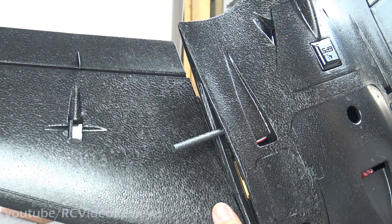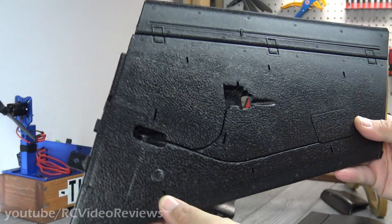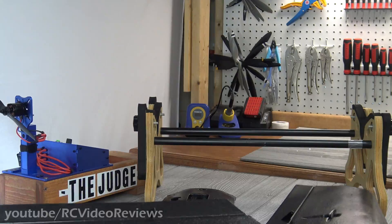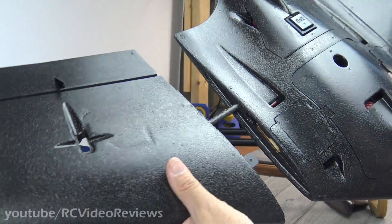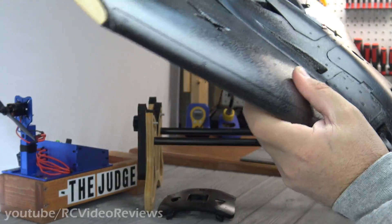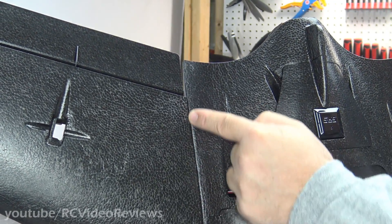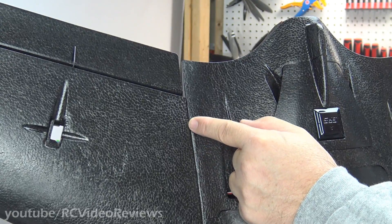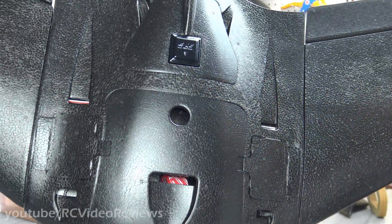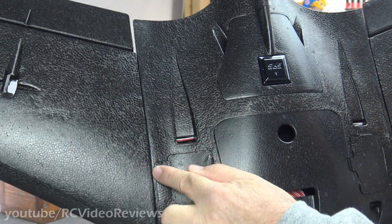Speaking of the spar, notice how far it goes into the wing — not very far, although the wing itself feels quite rigid. I believe there are spars under these notches in the wing as well. If you have a problem with the wing not fitting on the seam, just take a small straight-slot screwdriver and lift the foam up slightly, and it'll seat right in there as it's supposed to. Make sure the foam is not folded under on the fuselage.